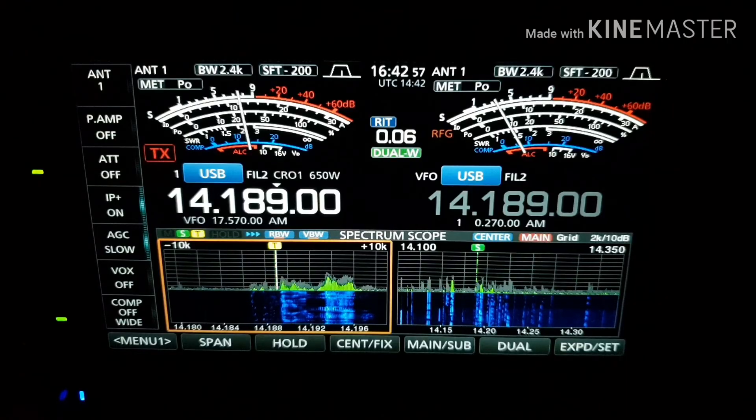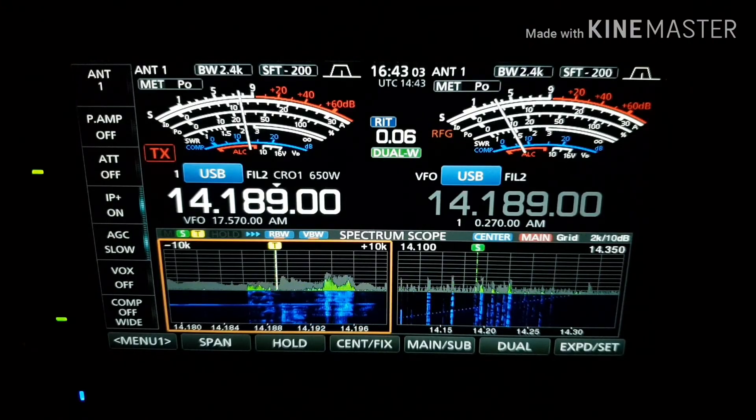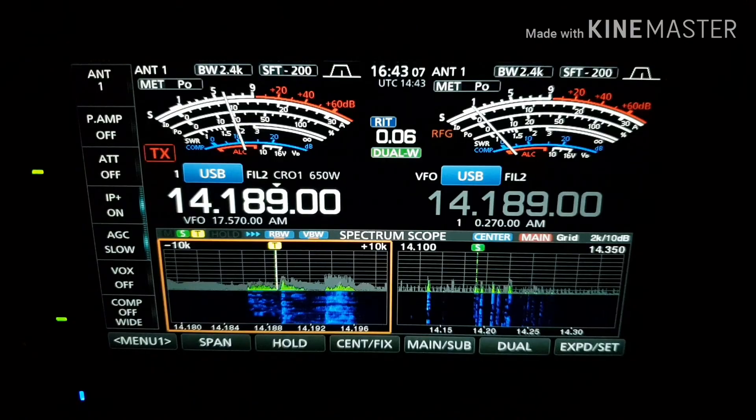Lovely audio coming from that radio Paul — everything is working well. You're up at 5-8, 5-9, but a wee bit of QSB there. The frequency is very clear. Beautiful audio — I'd be curious about the transceiver. Weather here at the moment is about 12 degrees. How about over to you?